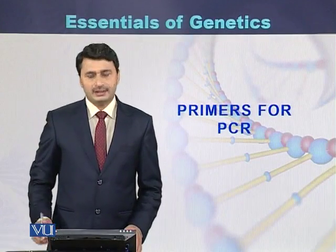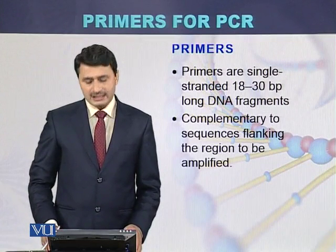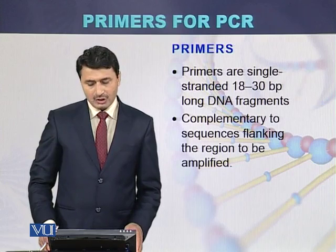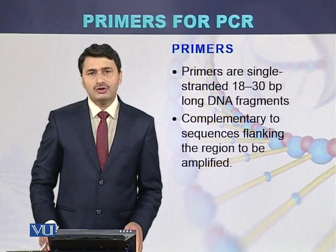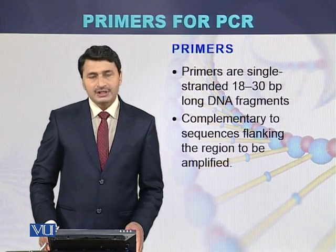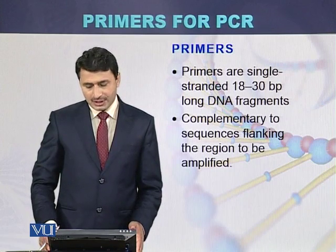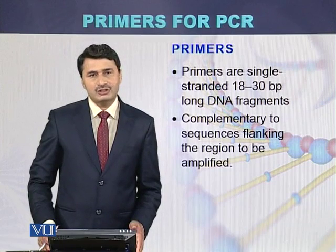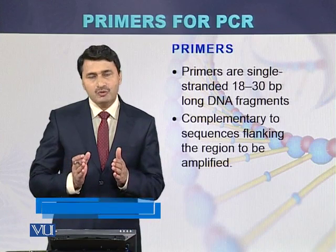Primers for PCR. Primers are single stranded 18 to 30 base pair long DNA fragments. They are also called oligonucleotides because they are single stranded. These single stranded DNA, which are also called primers, are complementary to the flanking sequences of the region that has to be amplified.